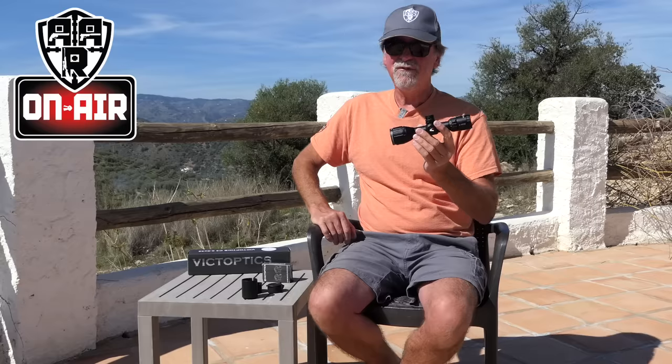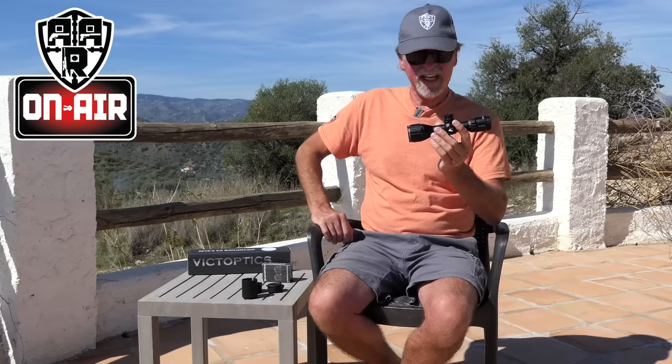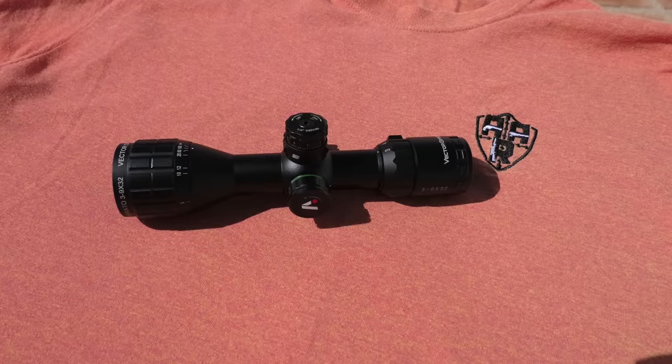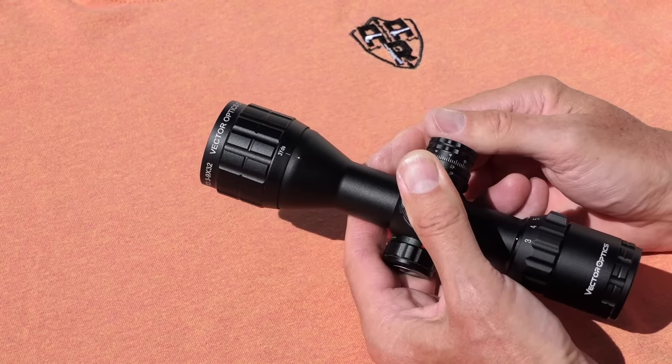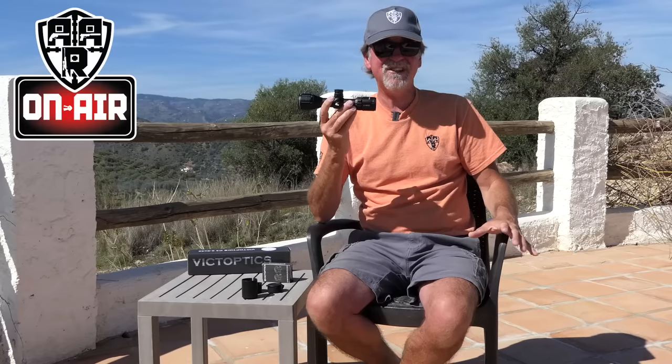Let's start with the price and get that out of the way first. This will relieve you of less than the price of a tank of diesel for your 4x4 — it is £89 UK. For that, you get a 3-9x32 ultra-short scope which is only 205mm long, with an end-focusing ring that will go as low as 3 yards. Yes, 3 yards — which is only 9 feet.